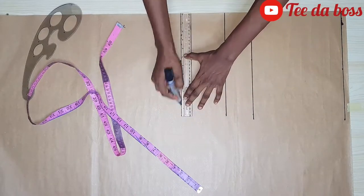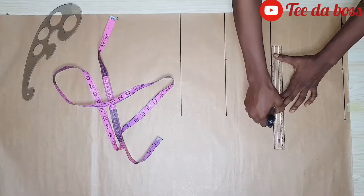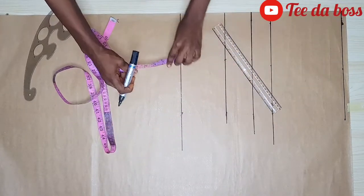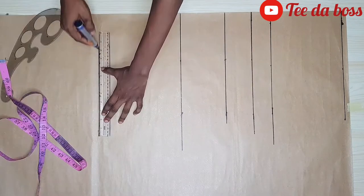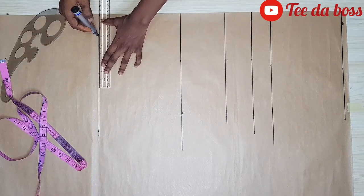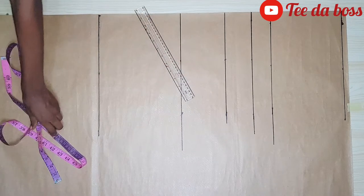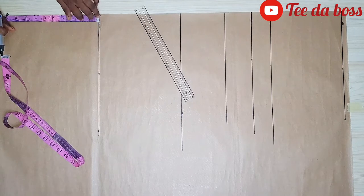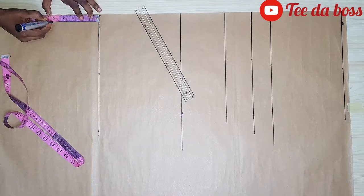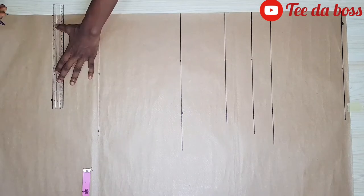I'm ruling a straight line at each of those points. I'll be marking two inches above my bust point to give me my chest line. For my hip line, I'll be marking nine inches below my waistline. I'm also ruling a straight line for the basque effect below the gown — for mine I'll make use of five inches, but yours can be more or less.